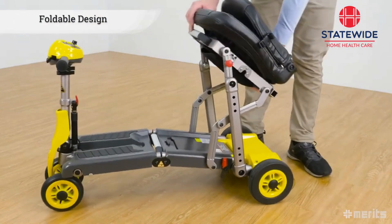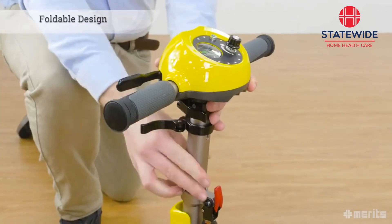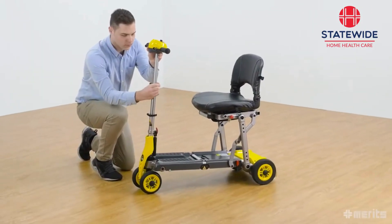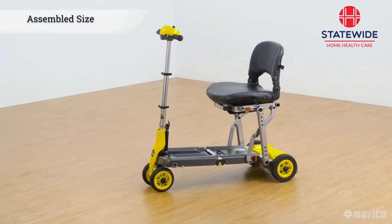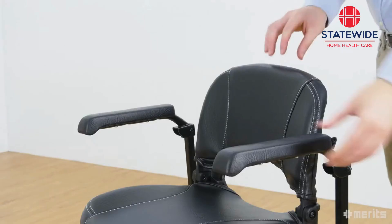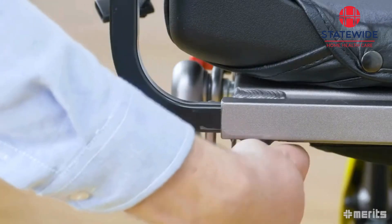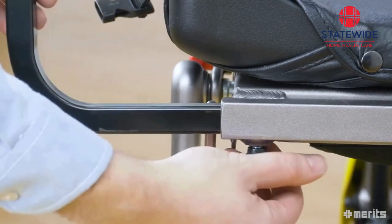Its key feature is its clever foldable design, allowing for a lightweight scooter that is both easy to assemble and use, as well as strong and durable. Fully assembled, the Yoga S542 measures just under a meter long and just over a meter tall. The seat comes with armrests that can flip up for easier access and can also be adjusted horizontally, conforming to the rider's needs for maximum comfort.